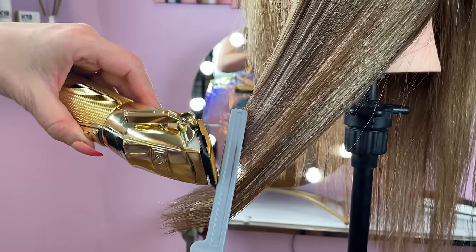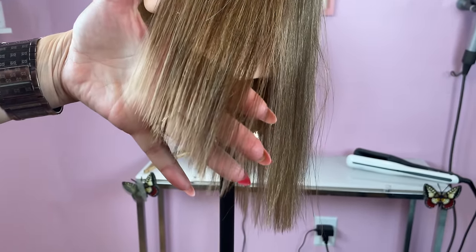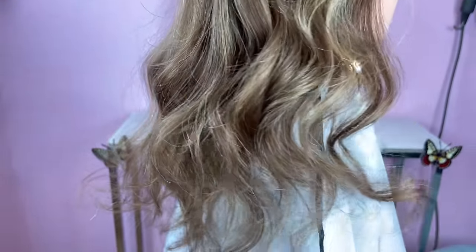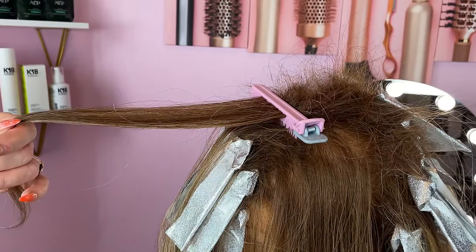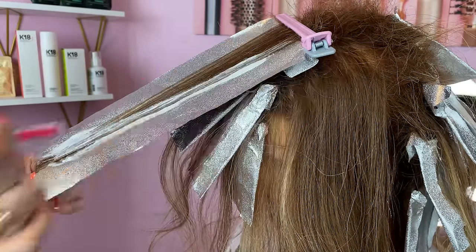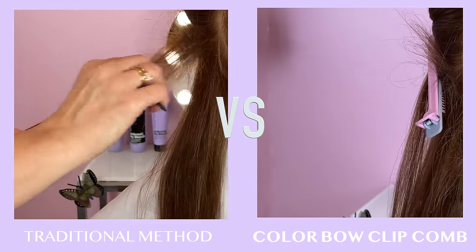We will show you several ways the clip comb can be used, and most importantly, we will show you how you can get amazing hair results with increased speed and efficiency by using the clip comb. This is the world's first stabilizing clip comb tool and hair stylists are loving this new product. It allows you to achieve amazing hair results without wasting so much energy and time.